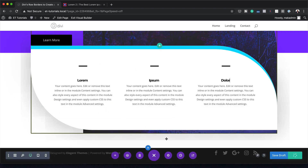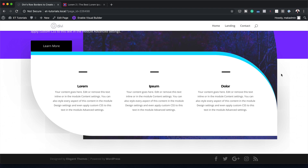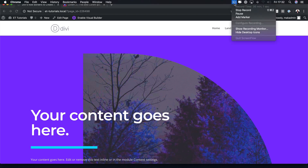Let's save it and do a quick preview. I'm saving the page now, exiting the visual builder, and saving and exiting one more time — and pretty much this is our final design. So there you have it. Thank you all for watching. If you like this video, please give me a thumbs up and follow us on our social media platforms so you'll be notified every time we release new tutorials. Until next time, thanks for watching and I'll see you in the next video.